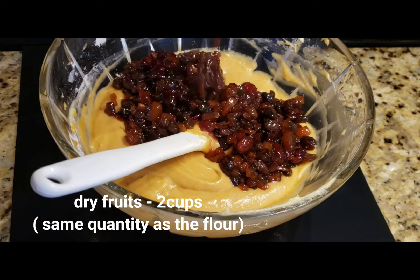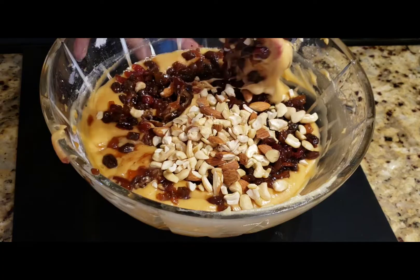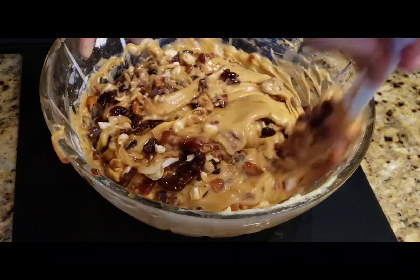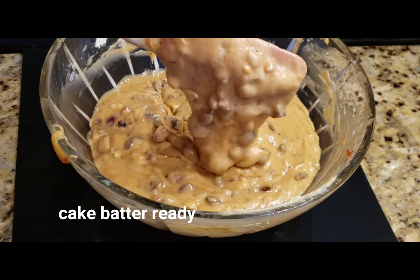Add two cups of soaked dry fruits and another half cup of mixed nuts — cashews, almonds, pistachios, and so on. Mix them into the cake batter.